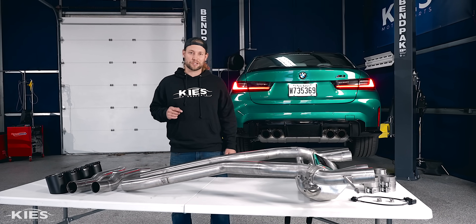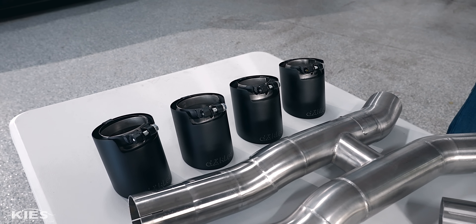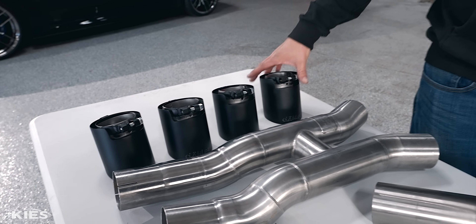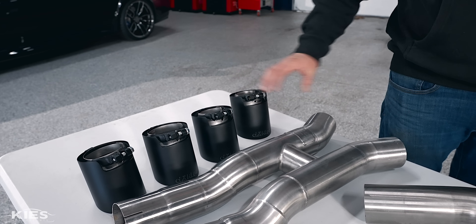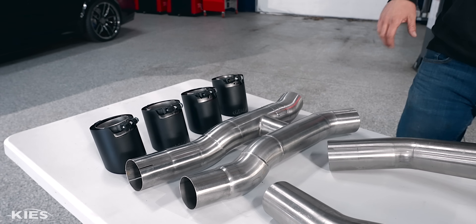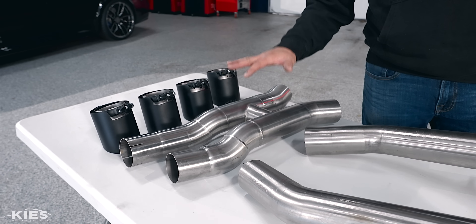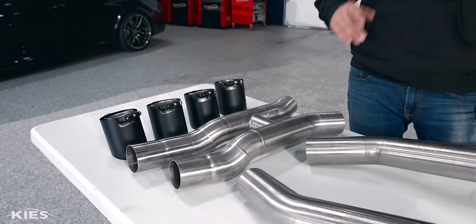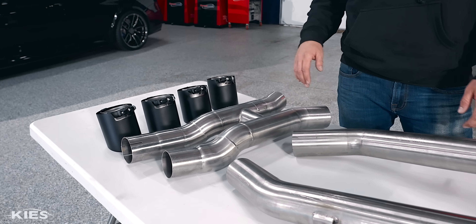Let's get this install party started. Let's cover what's on the table and then we will get started with the install. First off, we have four tips — they come in a nice matte black and they're going to look amazing on the car. Next, it comes with an H-pipe. You do have to make two small cuts, which we are going to show you how to do. It's an easy process, don't sweat it.